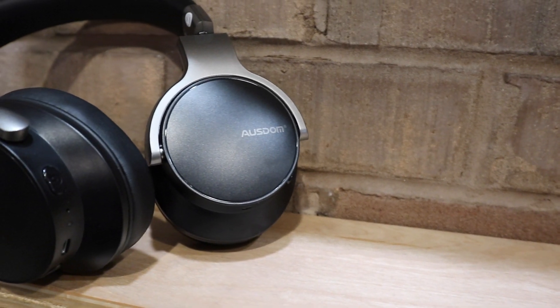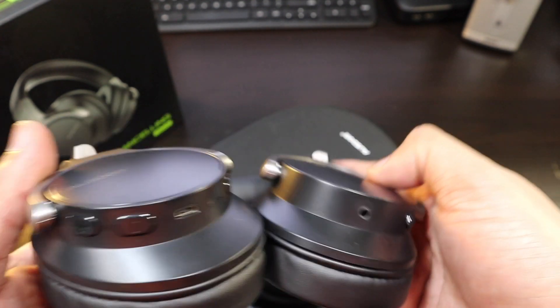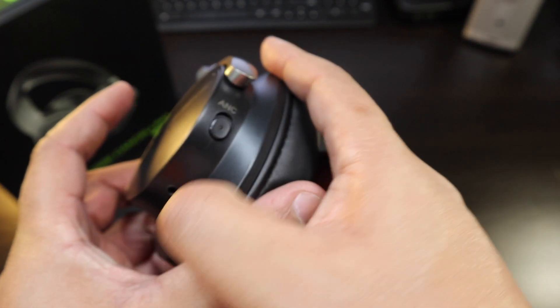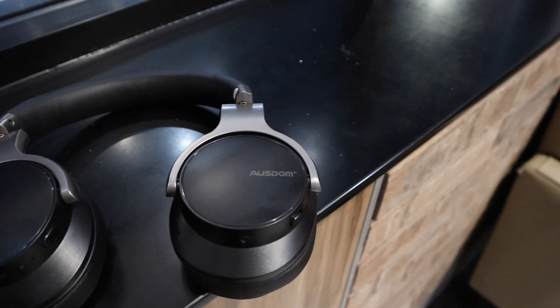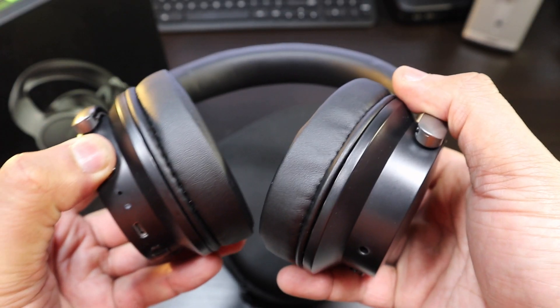You've got this leatherish material going around the top, a nice metal look even though it's plastic, and a space gray color going around the headphones. You have volume up and down, micro USB, and a dedicated power button. Over on this side you plug in your 3.5mm and you have that ANC switch right there - pretty good setup on these headphones.